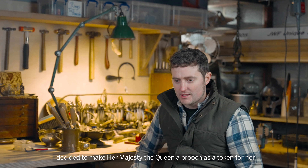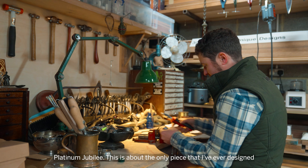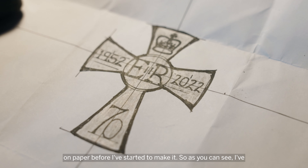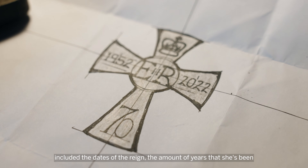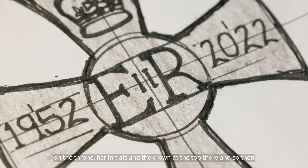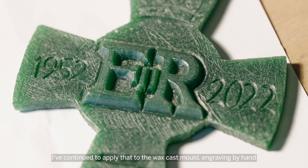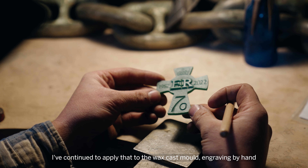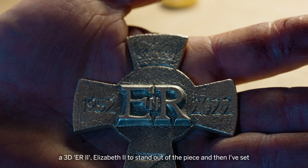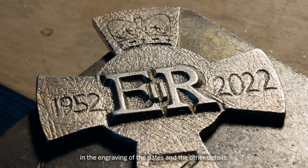I decided to make Her Majesty the Queen a brooch as a token for her Platinum Jubilee. This is about the only piece I've ever designed on paper before starting to make it. As you can see I've included the dates of the reign, the amount of years she's been on the throne, her initials and the crown at the top. I've then applied that to the wax cast mould, engraving by hand in 3D 'E.R.' for Elizabeth II to stand out of the piece, and set in the engraving of the dates and other details.